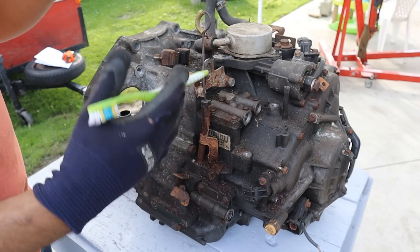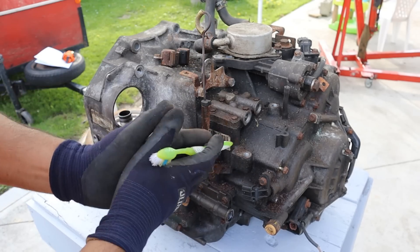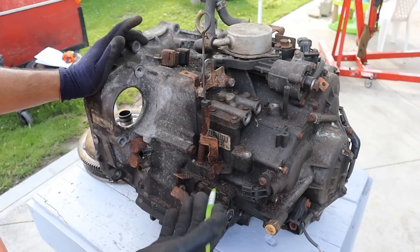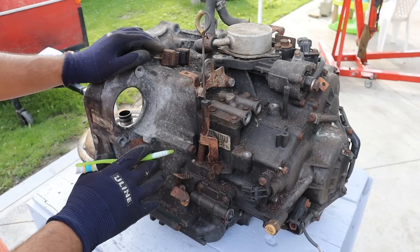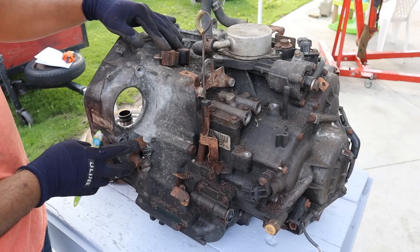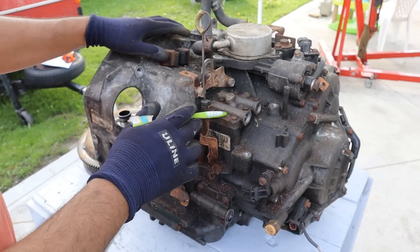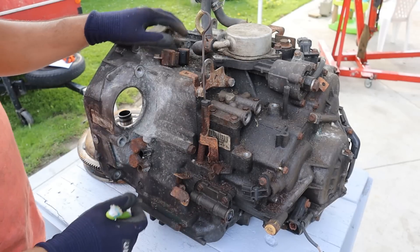Honda automatic transmissions are actually kind of like automated manual transmissions in the sense that they use clutches to engage gears on the countershaft, the way a manual transmission works, as opposed to using planetary gear sets like a regular automatic. The shift solenoids are externally accessible out here on the outside, which is pretty nice and easy to access — you don't have to go into the valve body.